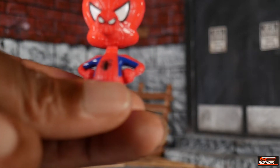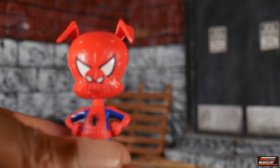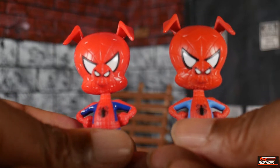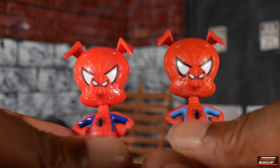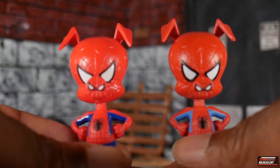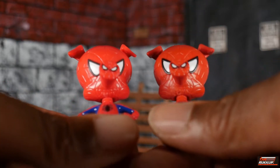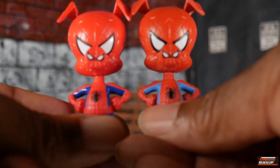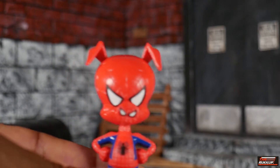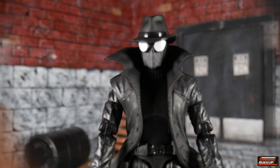This is actually the same statue we got previously with the Into the Spider-Verse Spider-Gwen release — same exact statue, just the paint apps are different. The Spider-Man Noir version has a red that's a little more vibrant and a blue that's darker with more of a sheen to it. Other than that, everything else is more or less the same.